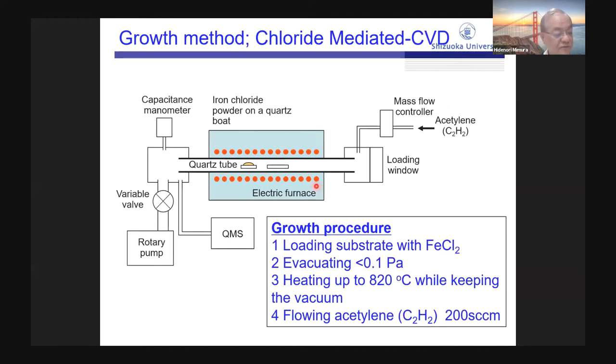This is our growth method of CNT. We use the CVD method. First, we put the quartz substrate and iron chloride catalyst inside the furnace. The furnace is evacuated at a pressure of less than 0.1 Pa. We heat up the furnace to 820 degrees while keeping a vacuum, and then we flow the acetylene gas. Our method is a very simple method.